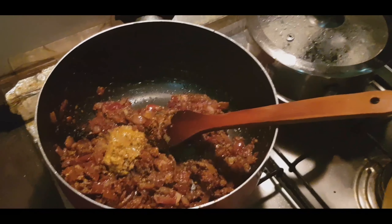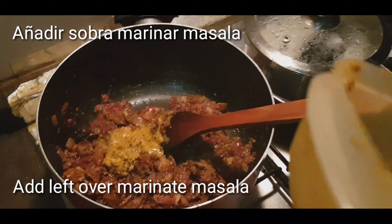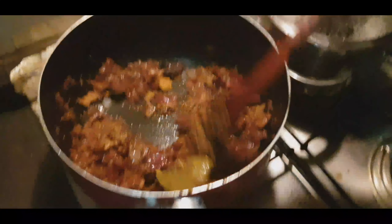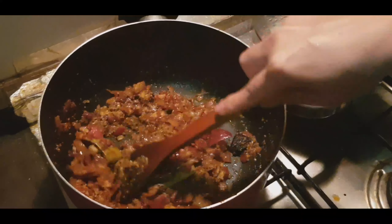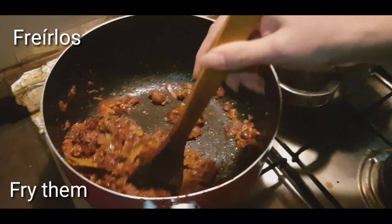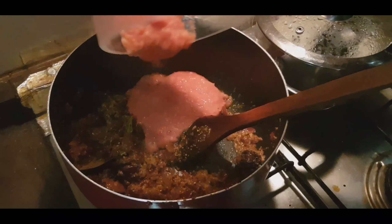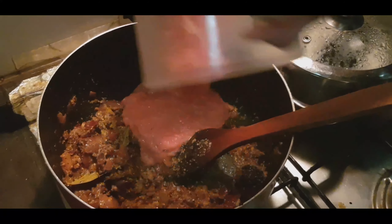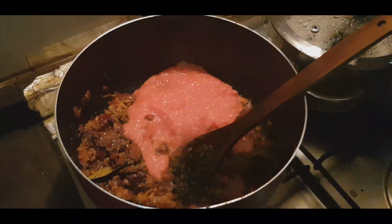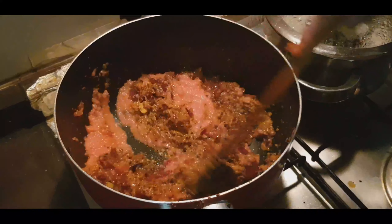फ्रेंड्स, हमने जब मैरीनेट किया था फिश को, तो उसका जो मसाला बचा था वो भी हम इसके अंदर डाल देंगे। अब हम दो टमाटर का पेस्ट बनाया था, वो डालेंगे। अब अच्छे से सारे मसाले को मिक्स करना है और फ्राइ करना है।